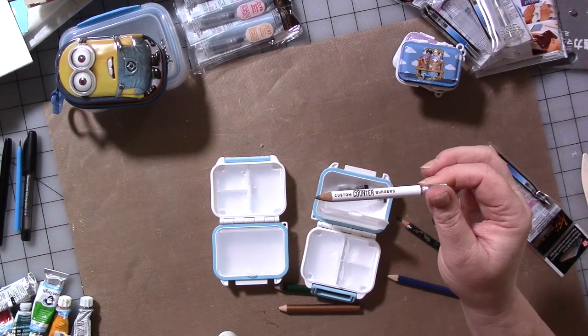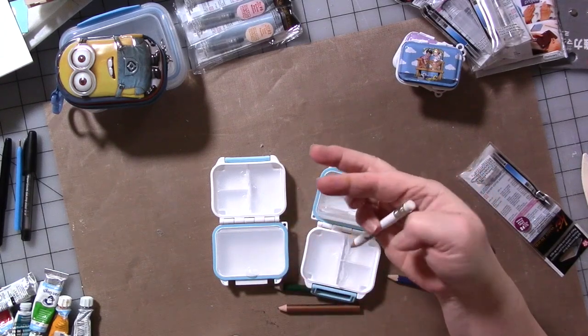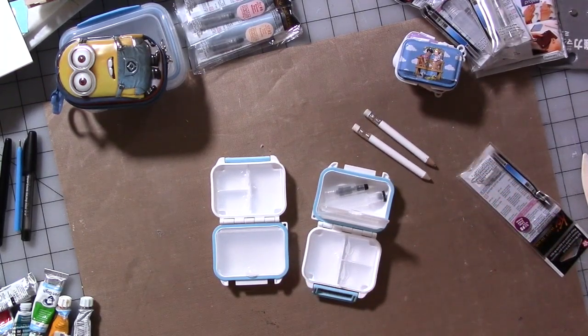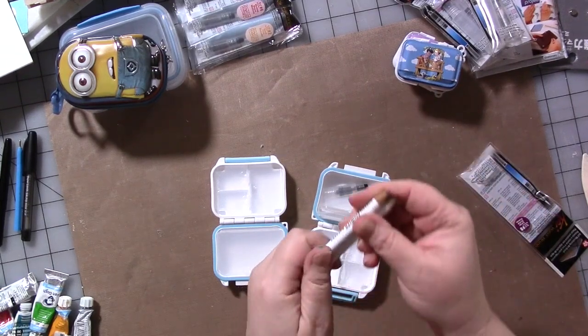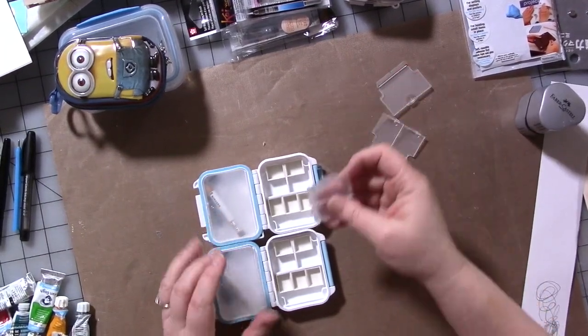This one is from a burger place in California we used to love called The Counter, and it might be nice because it has an eraser — I have two of those so let's use those. I need to shorten these pencils because they are way too big, so let me sharpen and shorten them. I'll be right back.